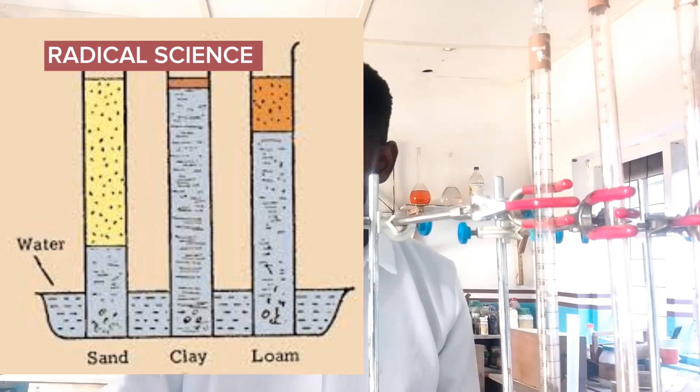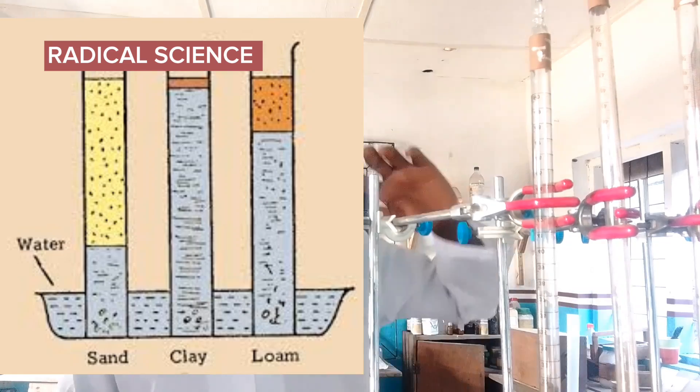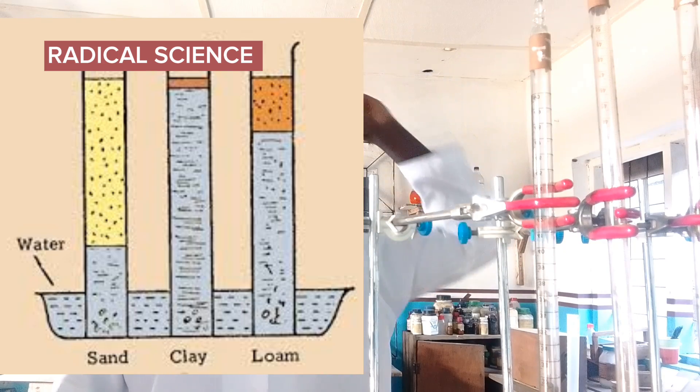At this moment, I would like us to go straight to the point on how to set up this apparatus to get the required results needed for us to write this exam.